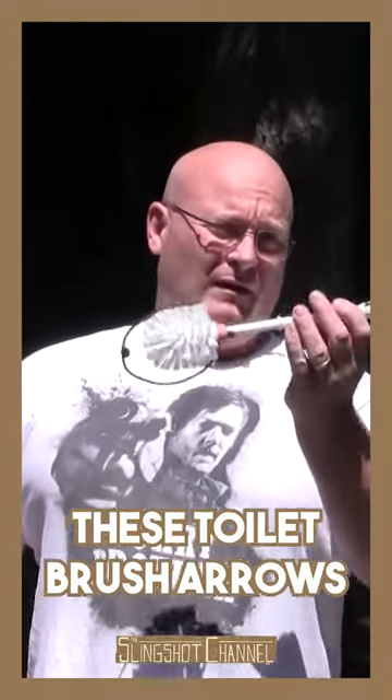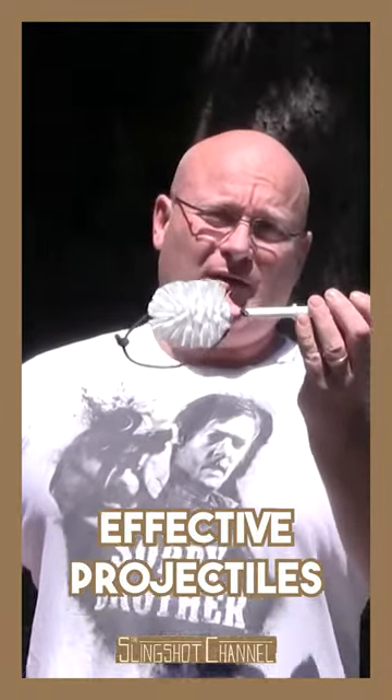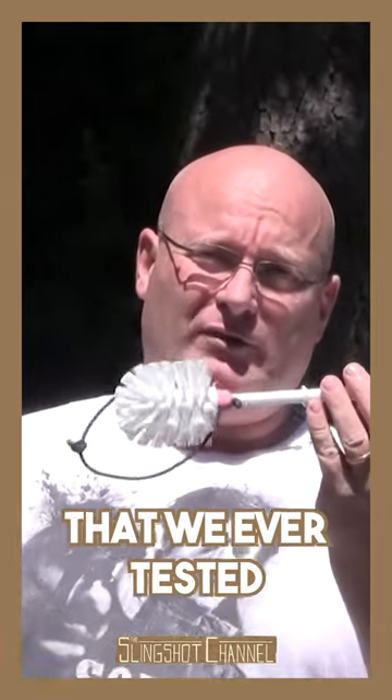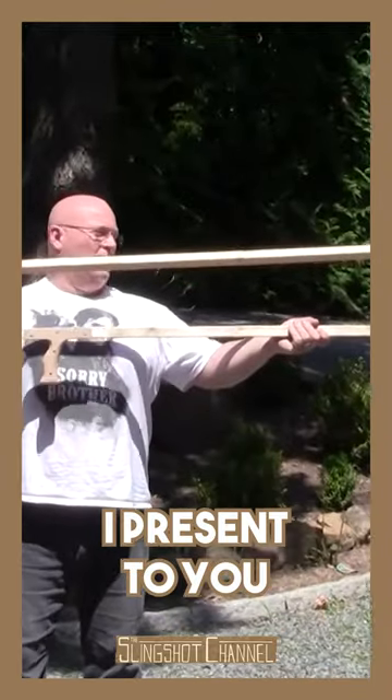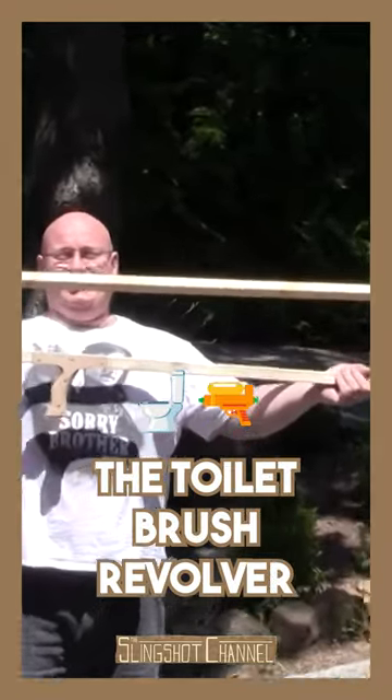These toilet brush arrows have been one of the most effective projectiles that we ever tested. So, we maxed out the concept. I present to you the toilet brush revolver.